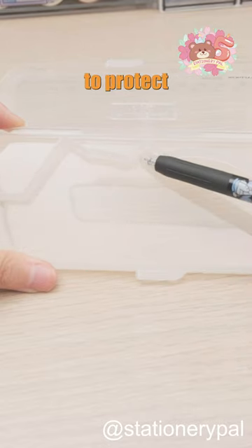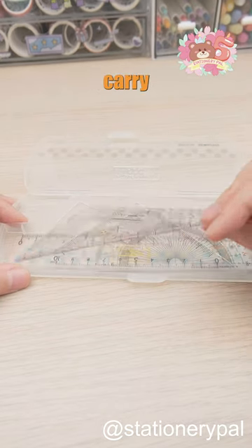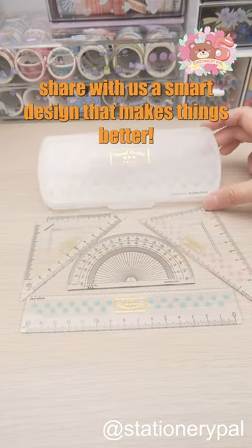It even comes with a storage box to protect the rulers and make it easy to carry around. Now, share with us a smart design that makes things better.